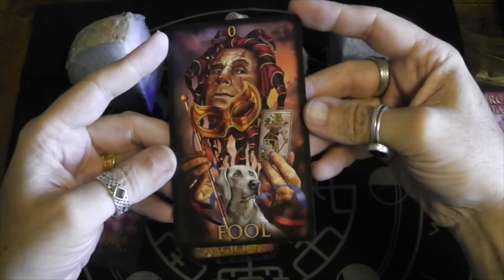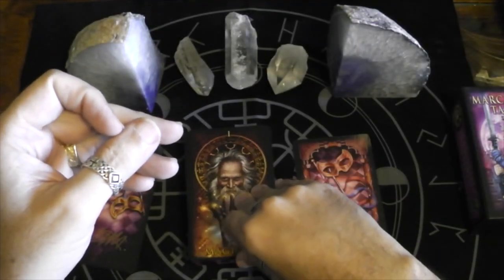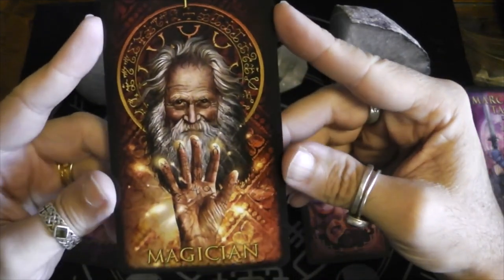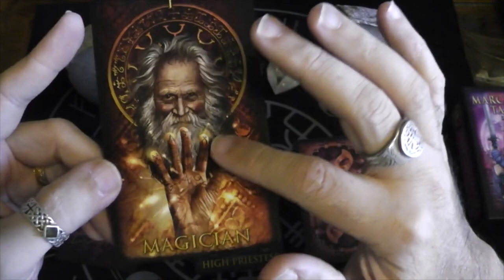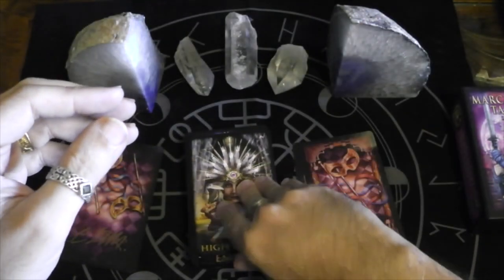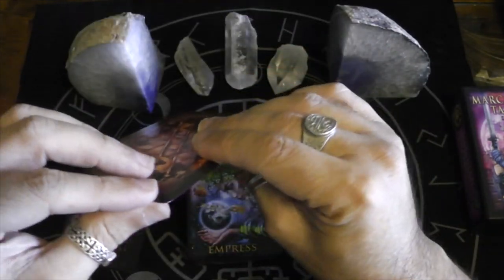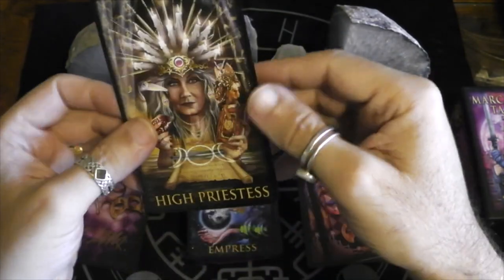Here we have the Fool. I love that he's holding a Marseille Fool. Here we have the Magician — hand of magic. I love that it's an older man instead of the typical young man. It takes a lifetime to master magic. I can really see that gilding on there.